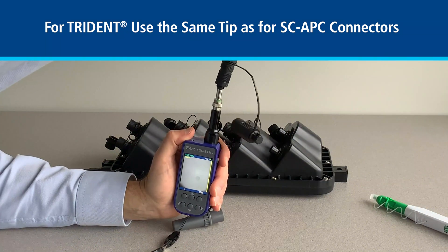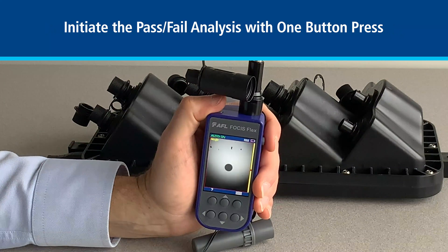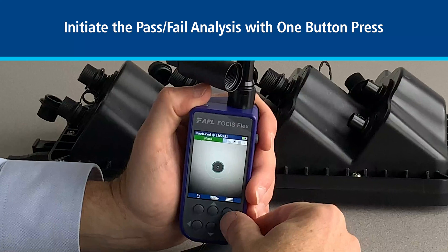We make sure that we have a good image focused in. Once we've achieved that, we can go ahead with the pass-fail analysis, and as we're going through we'll see that this is a pass, which means we can now go ahead and inspect the terminal once we've saved the results.